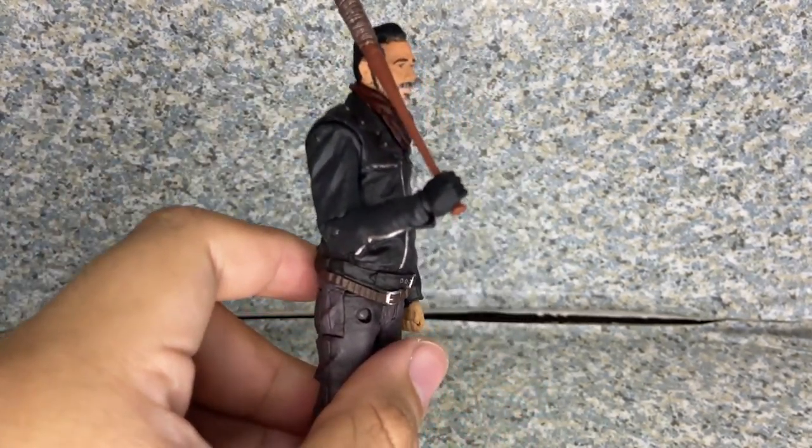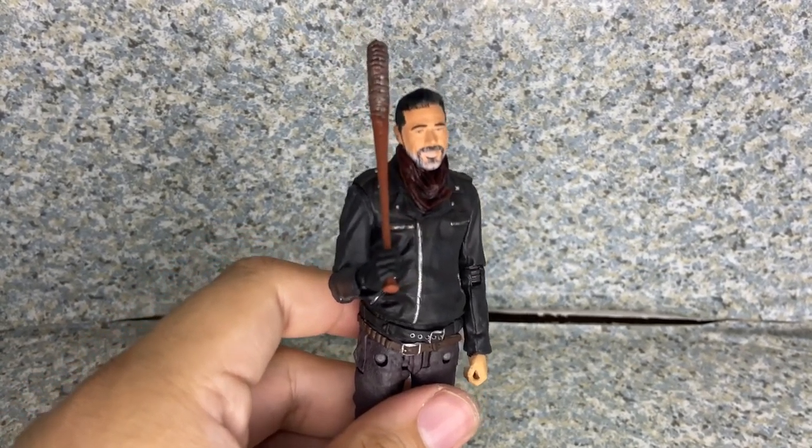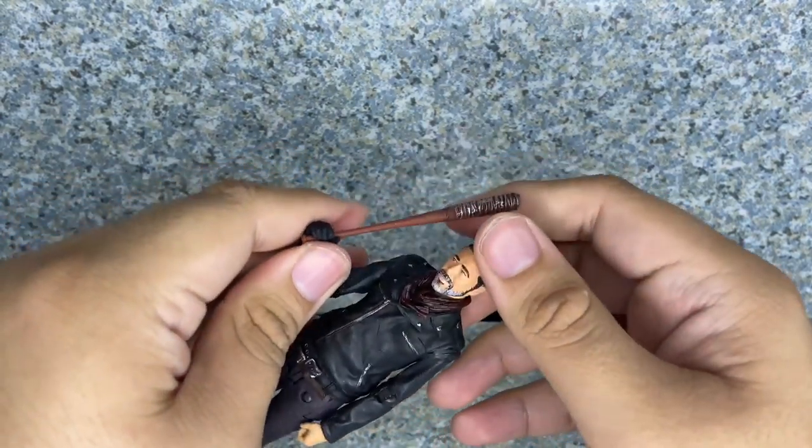Let me swap the hands off camera. There we go — let's take off the gripping hand, and put the straight hand on. Much better. Now you have Negan holding the bat like that, but he can't put it all the way up on his shoulder. I really wish he could. You could have just given him a double-jointed elbow to make him like that. Disgraceful.